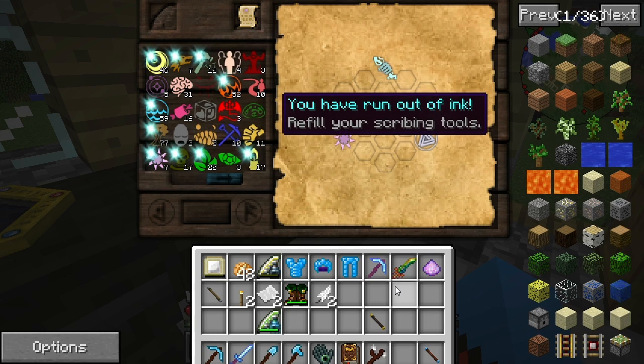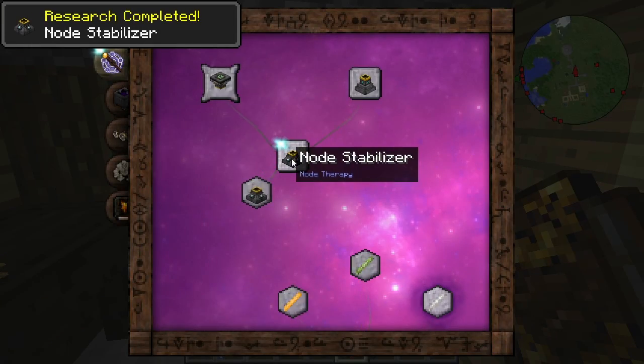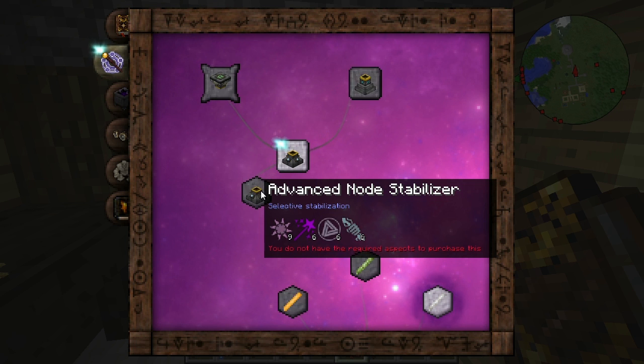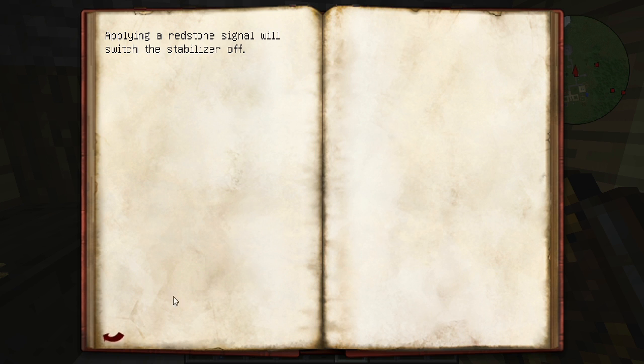Let's add that to the list and let's get this one also found out. And here we have it guys — we have our node stabilizer, which is pretty awesome. Let's actually look at this. The advanced node stabilizer is something that we do want to go into, but we need more Aurum, Ordo, and Potentia. The node stabilizer itself — this handy device has several beneficial effects if placed below a node. Firstly, it prevents the node from draining Vs from other nodes or being drained in turn. Secondly, it prevents unstable nodes from losing their Vs. And it has a tiny chance of eventually removing the unstable condition completely.